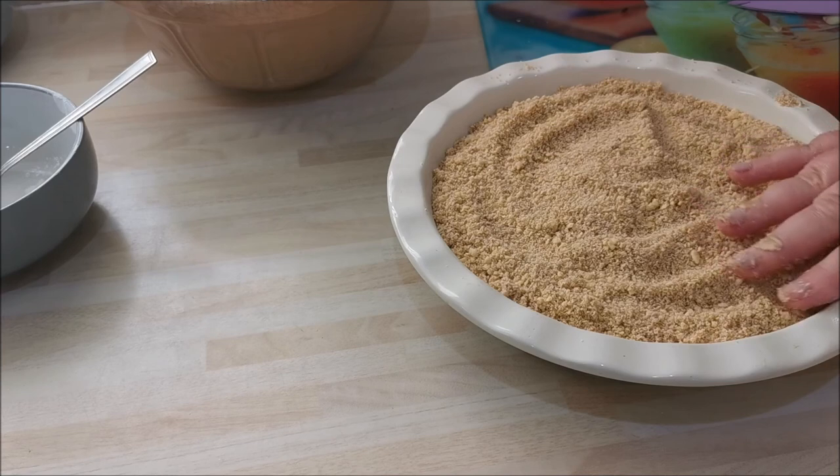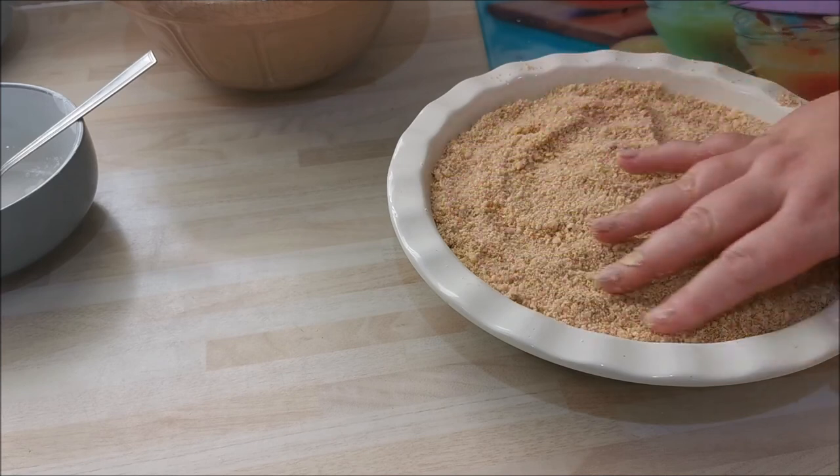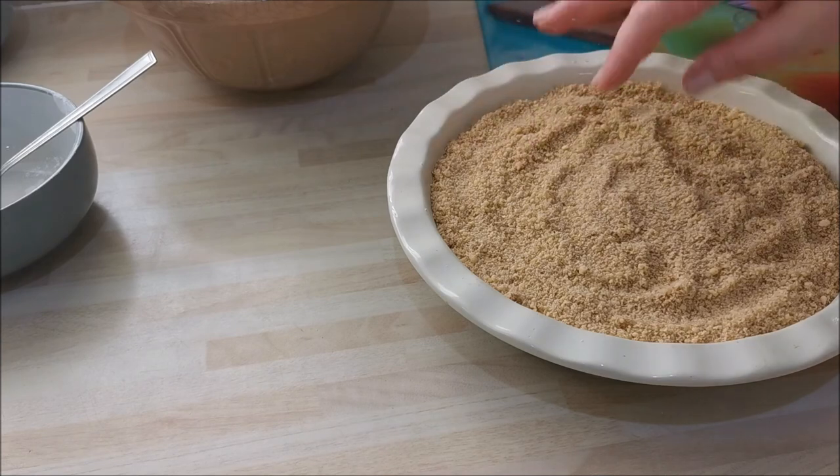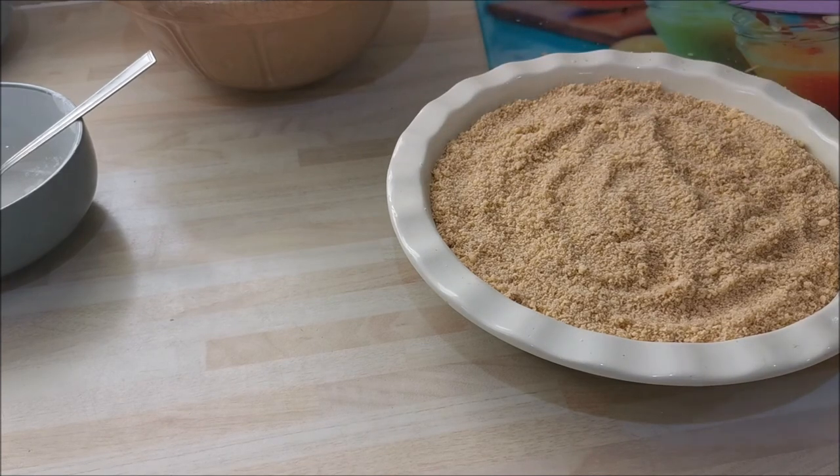A nice deep thick crumble — and this is great served hot with custard, or cold, or with cream. I like it with cream. This is going to go into a preheated oven. The temperatures will be listed below — bake for about 30 minutes. I'll be right back.